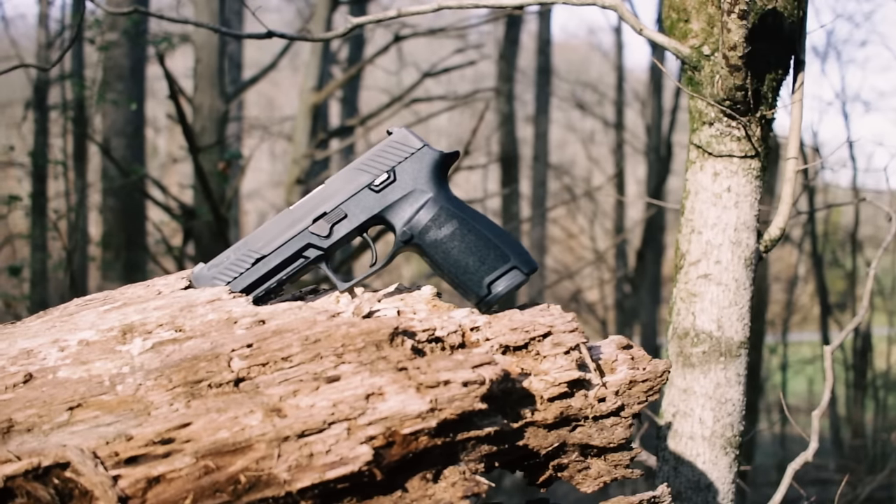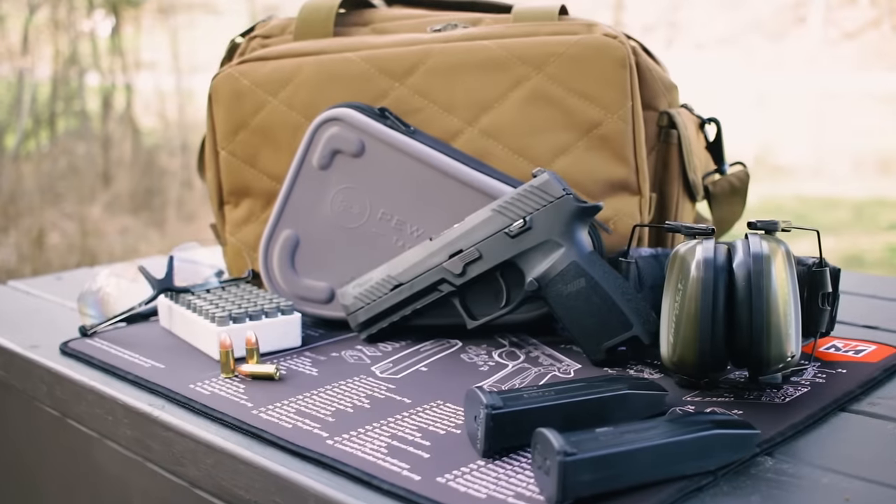I think the P320 is a solid option for an all-around pistol. It's got a huge capacity for home defense, it's fun at the range, and a lot of folks carry these as an EDC gun. But I do recommend if you're gonna conceal the 320, consider one of the smaller frames. Okay, let's get out to the range.